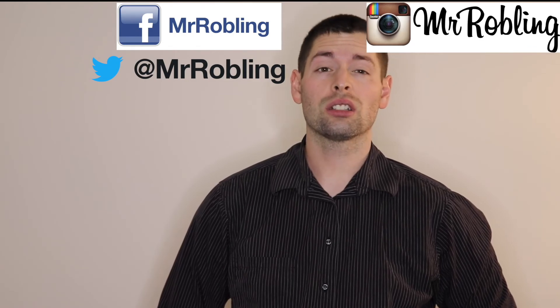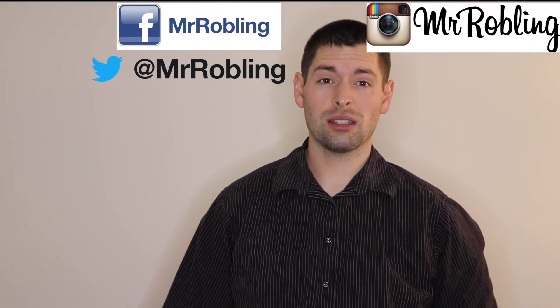Well, that's the end of the video. Thank you guys for watching, I hope you enjoyed, and I'll see you guys next time. Make sure you follow me on Facebook, Twitter, and Instagram for behind-the-scenes content and unreleased material.